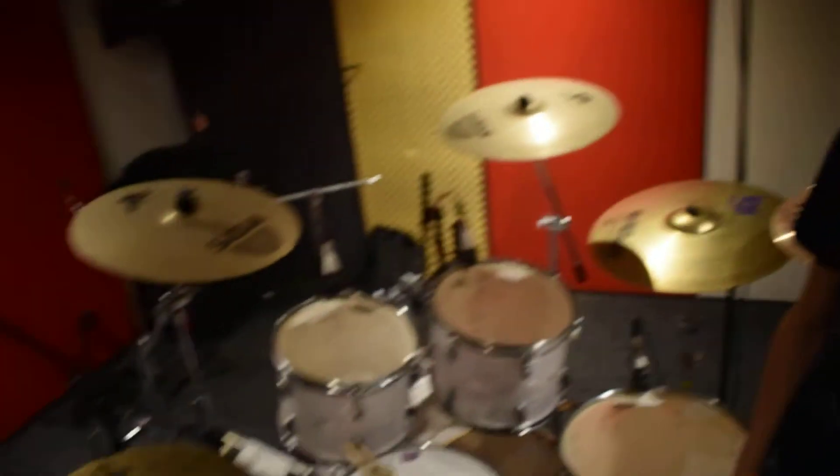Hey guys, we just finished tracking drums for the new album for Supper No Fools, and it's a completely new setup for me, so I thought I'd take you round, show you what additions I've made, changes I've made, to make this one of the better setups I've ever had.